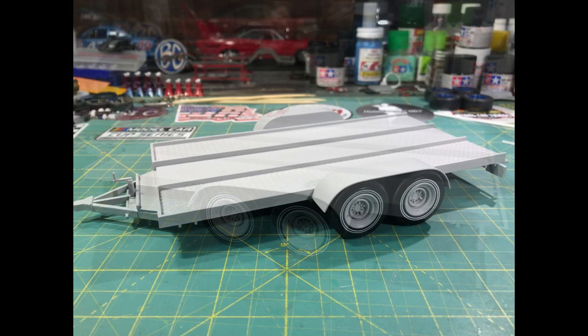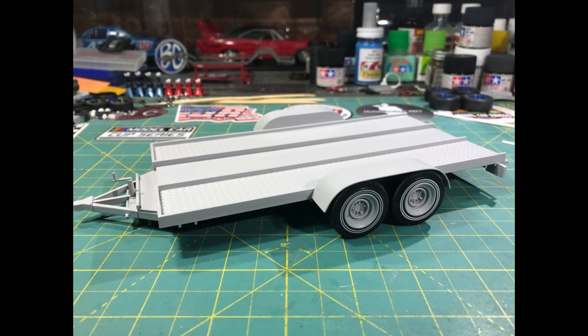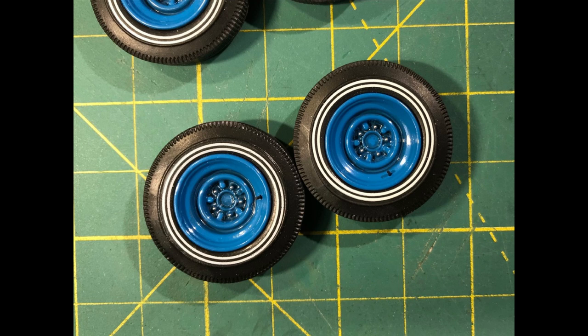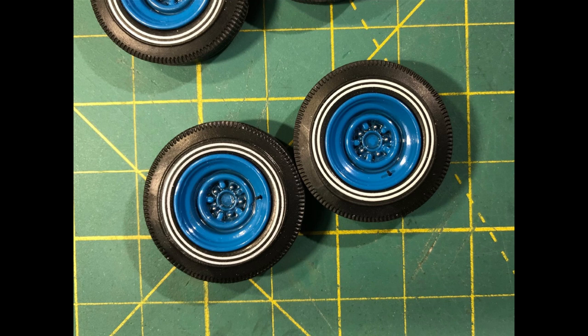I set it out and started checking for any flaws, see if anything needed to be sanded or cleaned up really good, and also to check the stance. Everything looked really good — it had plenty of clearance. You see the steel wheels with the white walls. Overall it sat really well. And here I did a mock-up — I kind of just set the body and chassis on it to get an idea of the fit, because it's in 25th and the car's in 24th. But it's a pretty decent-sized trailer and it fits really well.